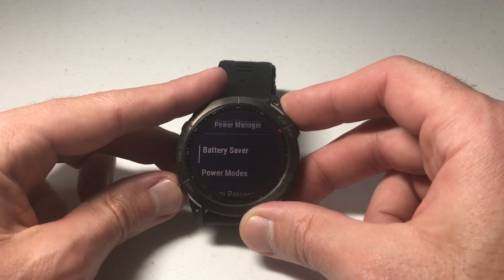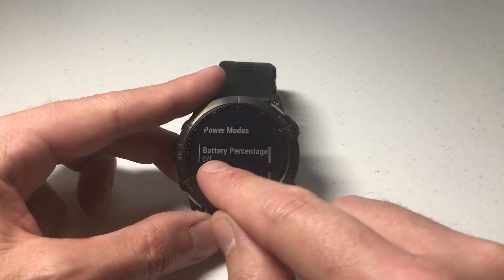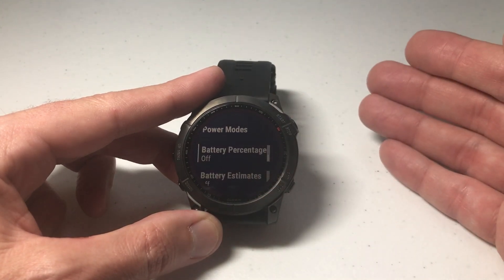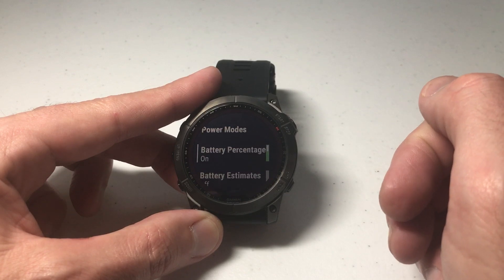You're going to see Battery Saver and Power Modes, but if you go down you're going to see an option for Battery Percentage — do you want it on or off? You can see that mine is off, which is why we didn't see it. We can simply press the start/stop button to toggle it.